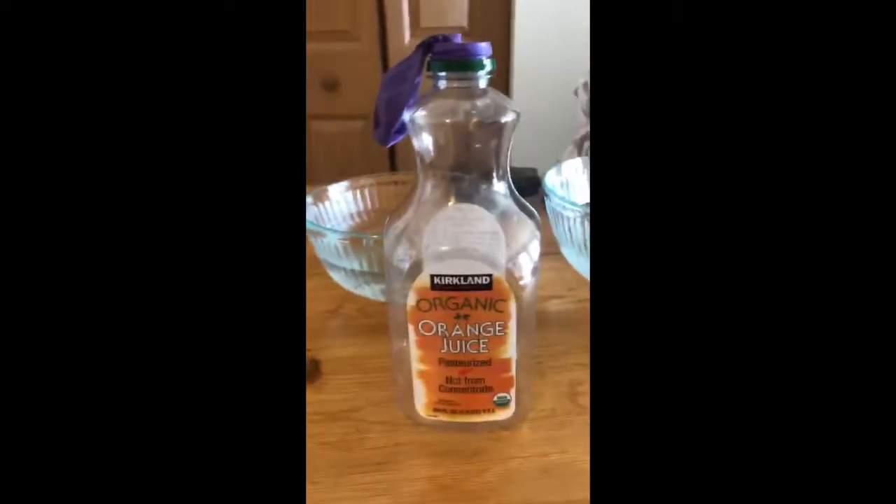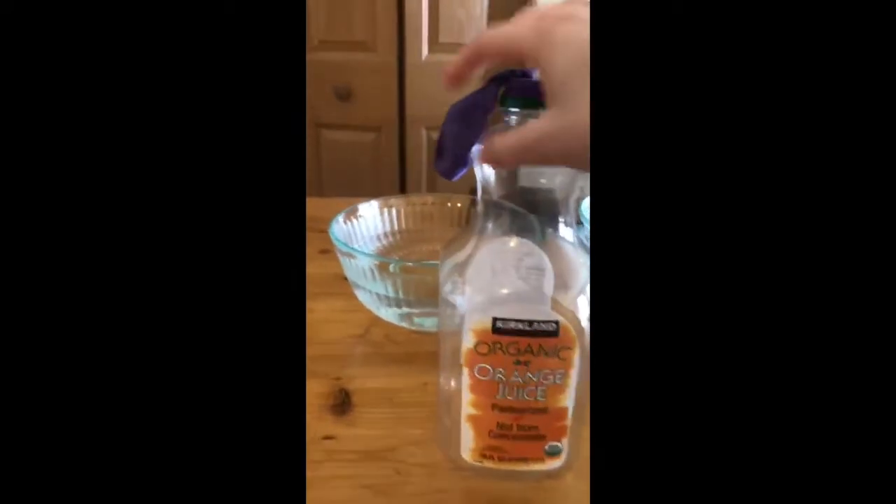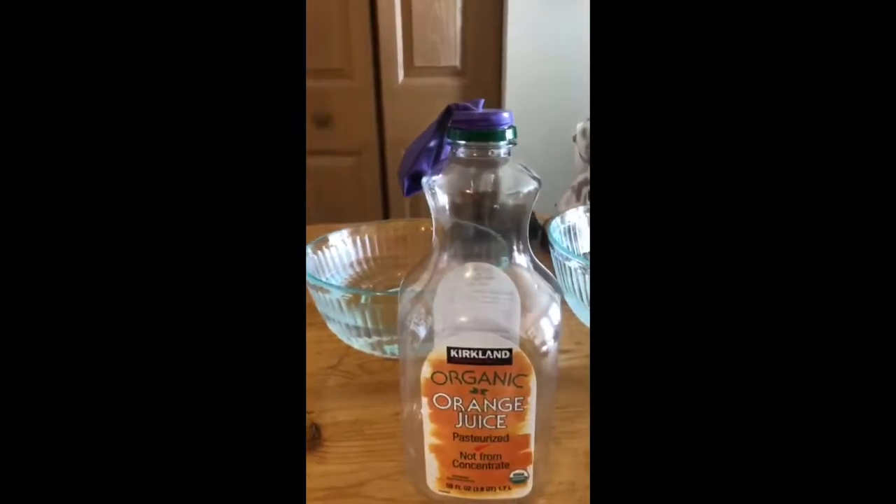Alright, so to begin, we will start with our container, put the balloon over the top part of it, and make sure it's secure and there are no holes anywhere.